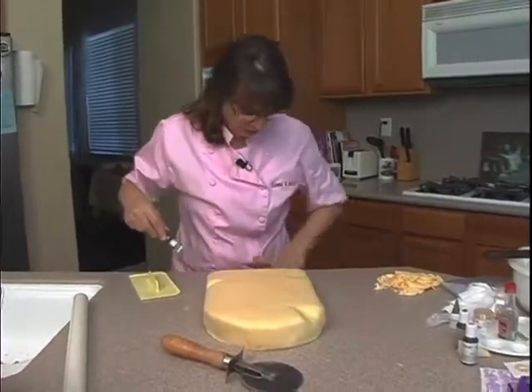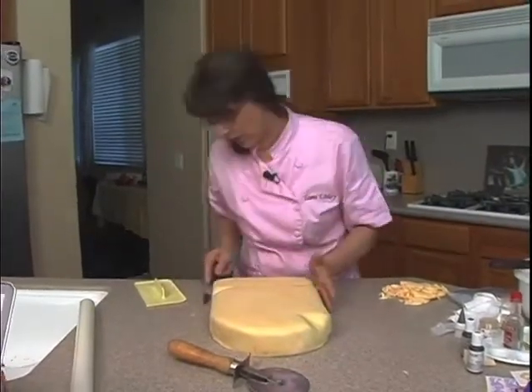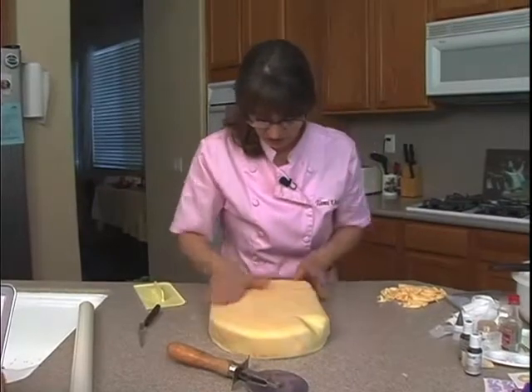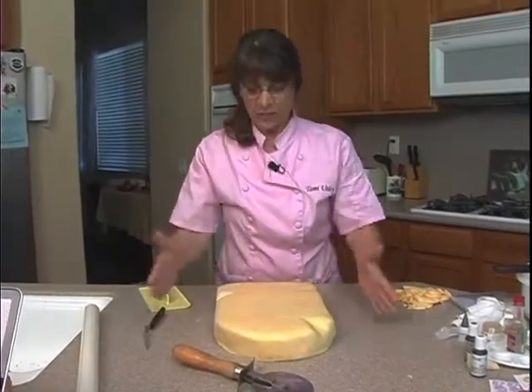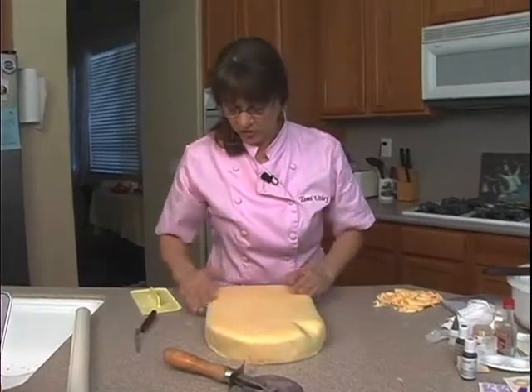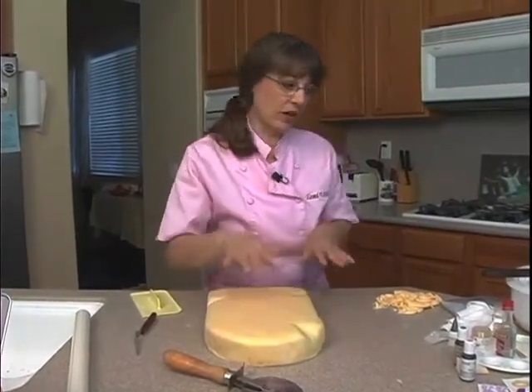Normally I would move it to its finished cake board — a covered cake board. I have a full sheet cake board that I have covered and ready for this, but there's a way that I'm going to put this on the board. So I'm going to go ahead and decorate it right now.